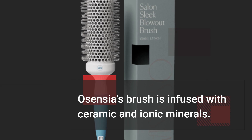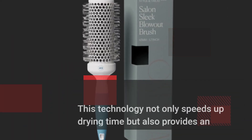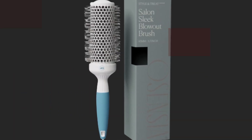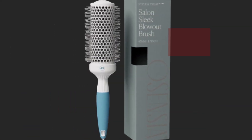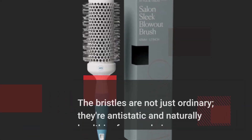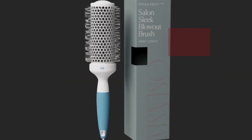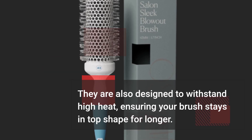Osensia's brush is infused with ceramic and ionic minerals. This technology not only speeds up drying time but also provides an instant hair boost — it's like having a mini salon experience in your own home. The bristles are not just ordinary; they're anti-static and naturally healthier for your hair. They are also designed to withstand high heat, ensuring your brush stays in top shape for longer.